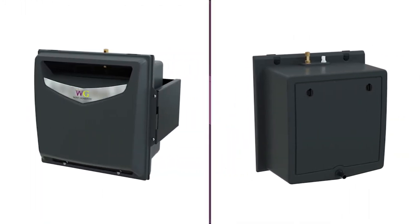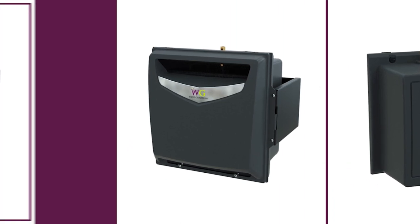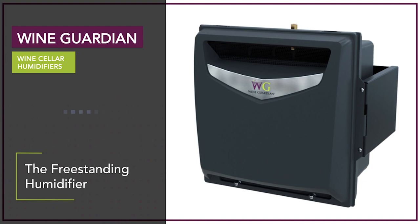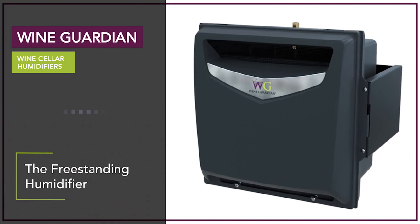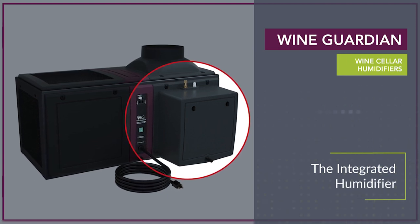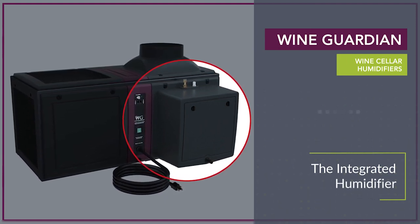Wine Guardian offers two types of wine cellar humidifiers. Freestanding humidifiers can be used with any Wine Guardian system or in cellars with a competitor's wine cellar cooling unit. The integrated version of the humidifier can be mounted only to a Wine Guardian ducted or Wine Guardian ducted split system.